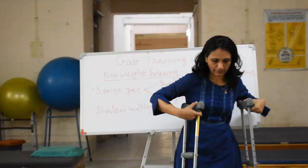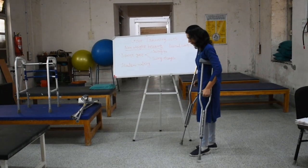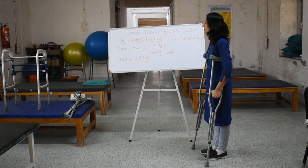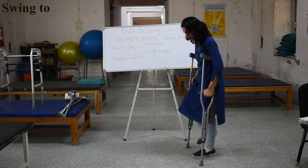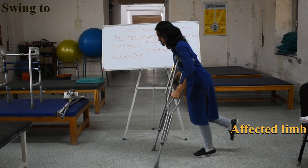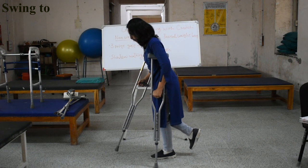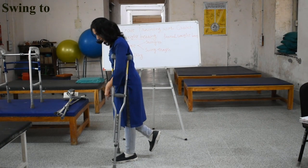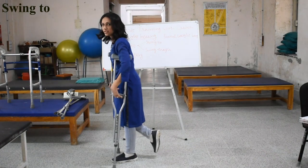In three-point gait, three points are considered in a single weight-bearing phase. In swing-to: the patient, who is not taking any weight on the affected limb, places one crutch forward, then the other crutch forward, then jumps and comes in line with the crutches. So the three points are: one crutch, another crutch, then jump to the same line as the crutches. This is called swing-to.